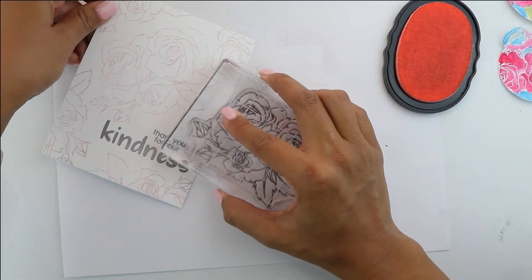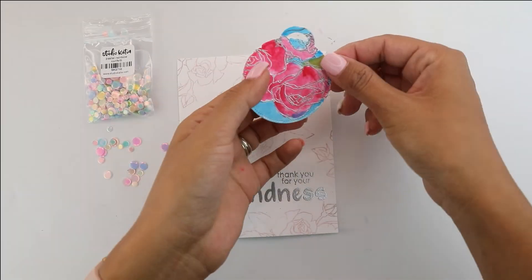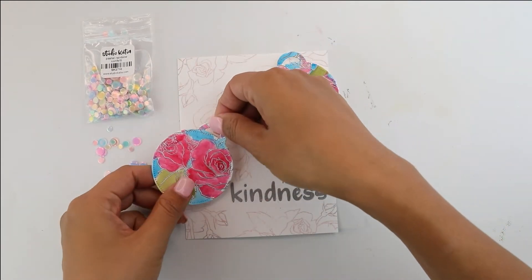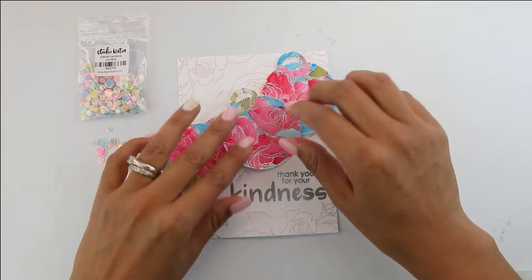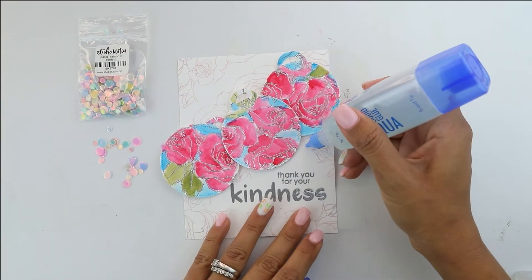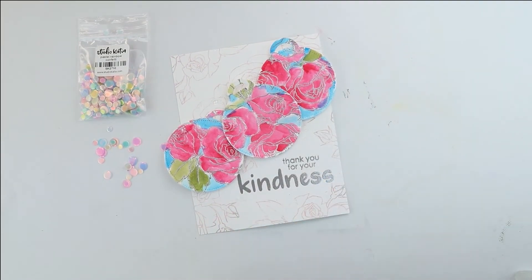I'm going to do that last one there at the end, kind of encasing the "thank you for your kindness." I'm going to bring in the tags — I've put two-sided foam adhesive on them — and I'm going to put the two edge ones first and then the last one on top because I wanted to layer. This would also be another way to create some ornaments for Christmas — you could do this with Christmas stamps and they could be Christmas ornaments.